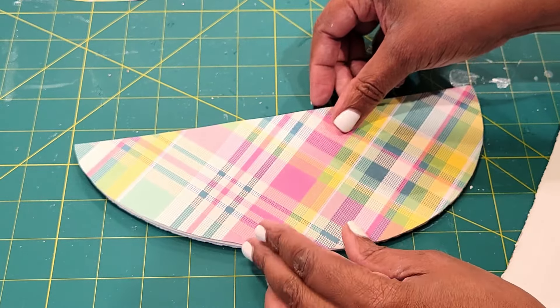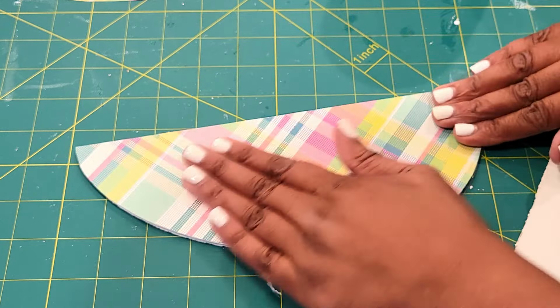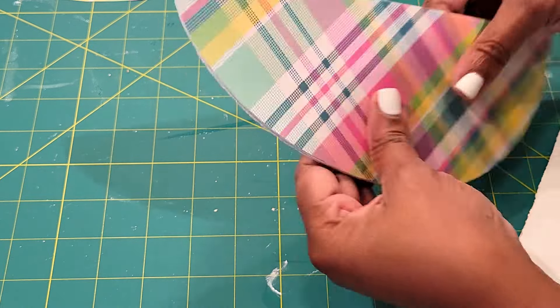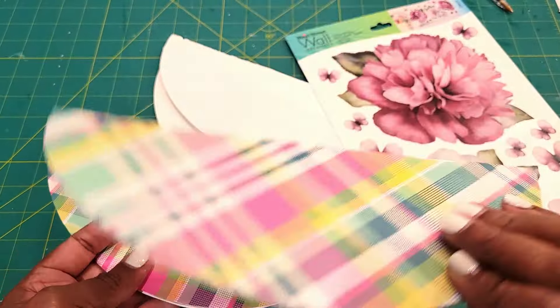I'm adding on my Mod Podge now and just going to be adding on the actual shape that I've already cut out with the craft paper. I'm just going to smooth it down on both sides, and that's all there is to this — so simple, quick, and easy, and so much fun.